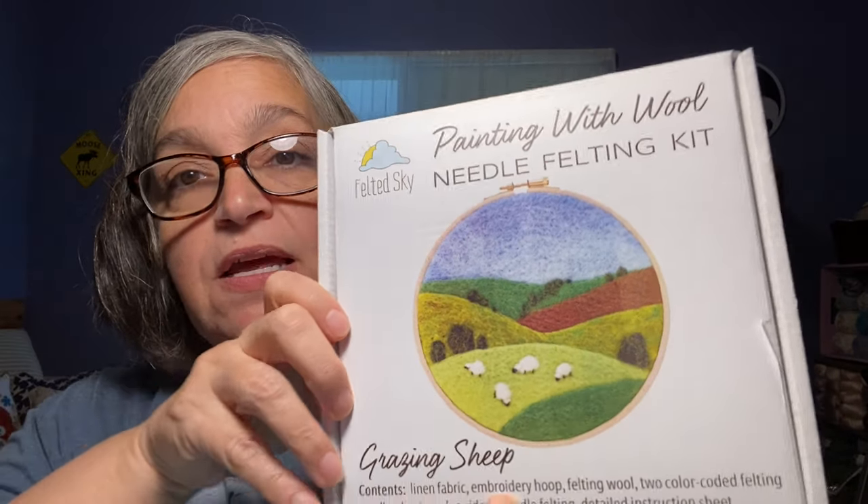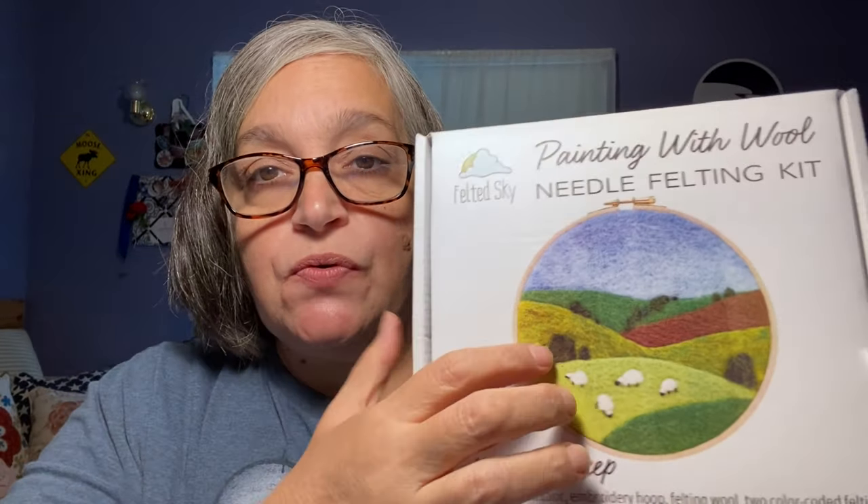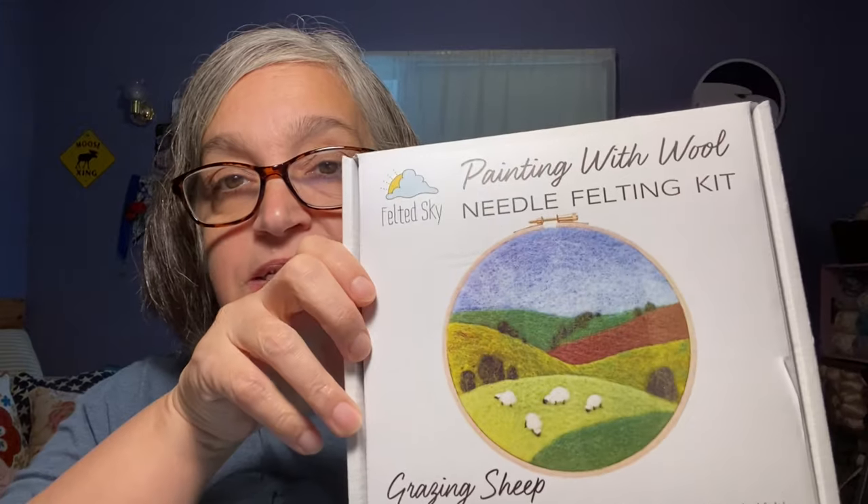The first thing I'm going to start with is something that's not crochet or knitting — it's different. Something I've never done before but always wanted to try, so I got a kit. It's needle felting, specifically from Felted Sky, and it's a painting with wool needle felting kit. So instead of doing a 3D sculpture, this is what they call needle felting painting. I thought maybe it would be a little bit easier — we'll see, considering I've never done it before. Let me show you everything the kit came with.